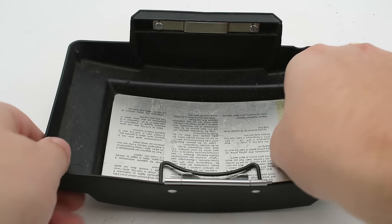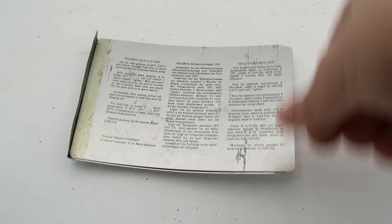The last thing to note with the Model 180 is this strange device inside the cover. It's called a cold clip, introduced with the Model 100 in 1963. As the name implies, this is for taking pictures in cold weather that might otherwise slow down the development process. It's just two sheets of aluminum held together with a piece of tape as a hinge. Once you eject the film, you place it between these two sheets, fold it up, and stick it inside your clothing so your body heat keeps the film warm and helps the development process.